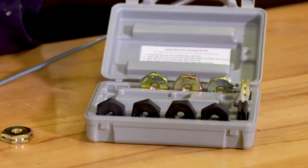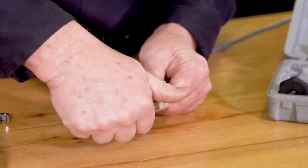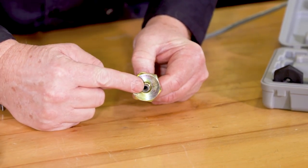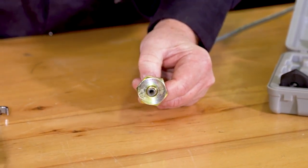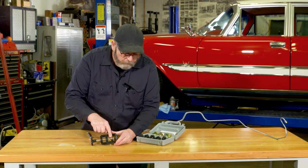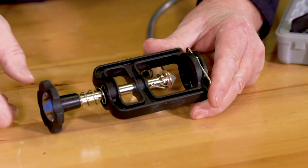They also make some smaller ones that are good for underneath the car. This tool comes with these fittings, and it's going to lap the inside of the line to make sure you have a good, smooth surface for it to seal against. It comes with two tips — a 37 degree and a 45 — so you can do both your AN lines or your typical inverted flares.